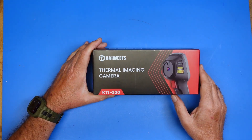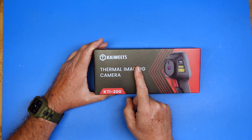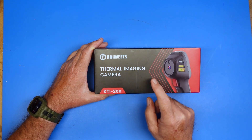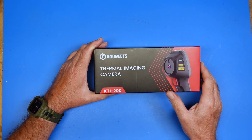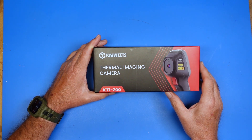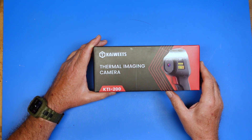So today I want to talk about this little gadget. Up front, this is the KaiWeitz KTI 200 thermal imaging camera. This was sent to the channel by KaiWeitz. I'm going to do a review on this and share it with you, but KaiWeitz does not get to see the video before I publish it, nor will they have any input into what I say about the device.